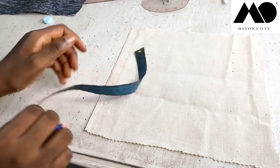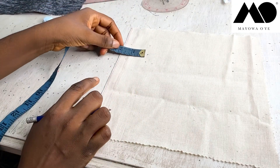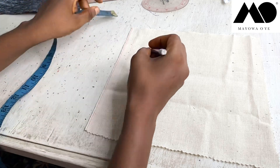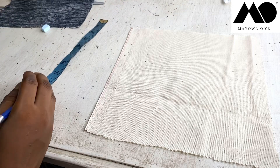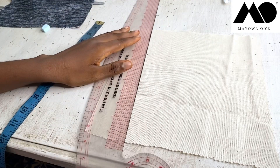I have it at exactly two inches away from the side, so from the side this is two inches away. This is my actual welt opening, so I'm going to draw a line on that now.